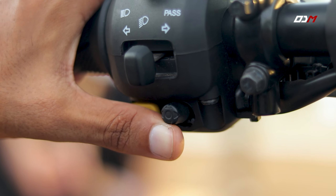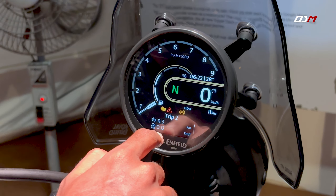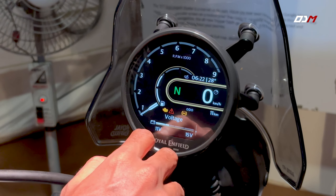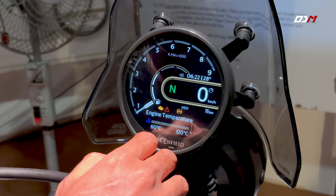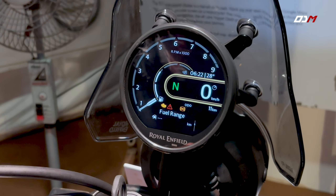There is a lot of information available here, including two trip meters, fuel range, fuel consumption, battery voltage, service due, and engine temperature. This information is customizable.